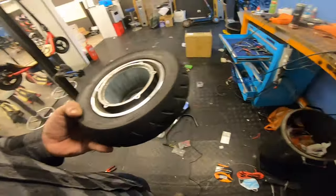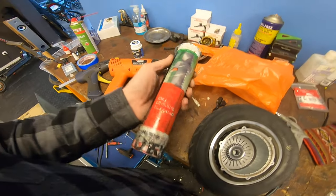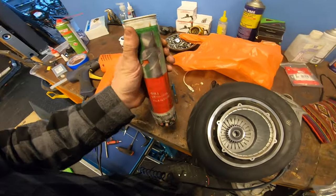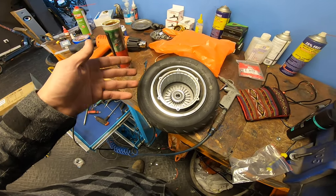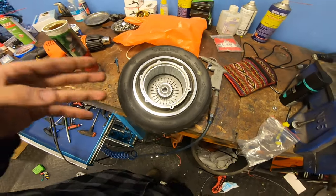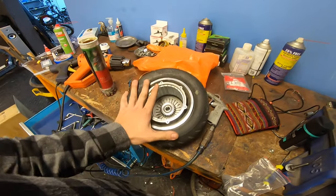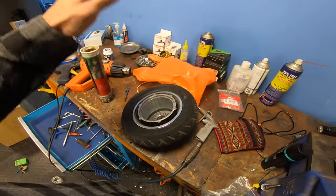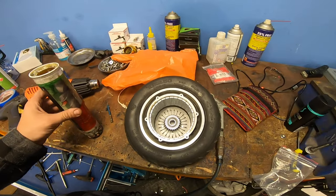Let me show you how I do that — very simple. Here I have a grease, just a high-temperature grease. We don't even need high-temperature grease because this motor will reach maybe 50 degrees Celsius — we don't need a special grease for that.